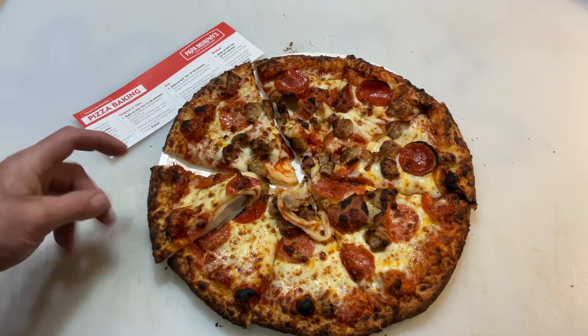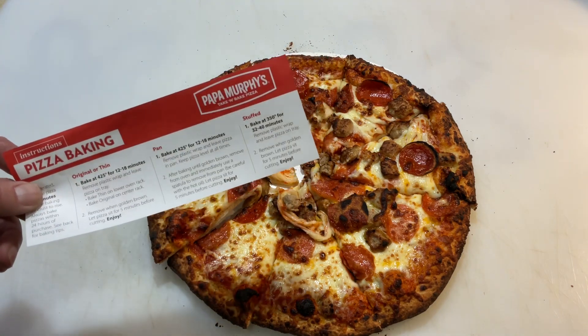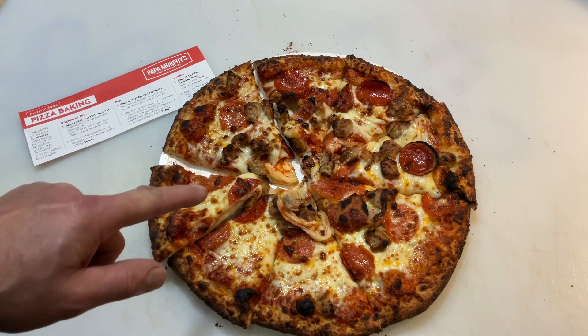The perfect pizza - a take and bake on the Blackstone. We're going to show you how to do that today. Papa Murphy's folks - I know a lot of you in this country don't have Papa Murphy's, it's a take and bake pizza joint and they are phenomenal. That's what we're doing today, let's get started.